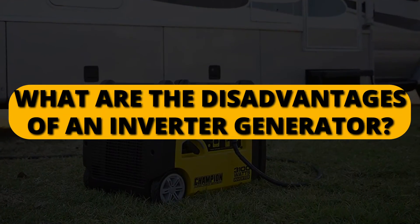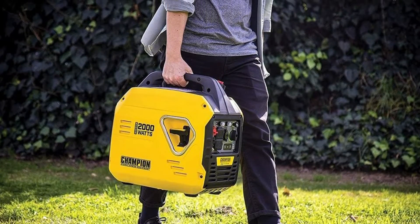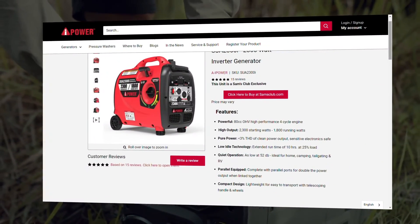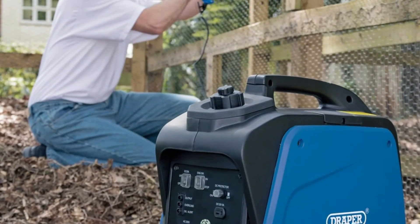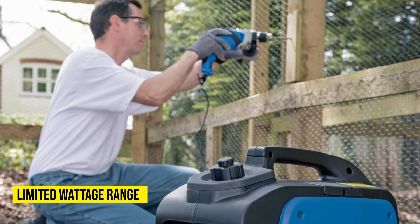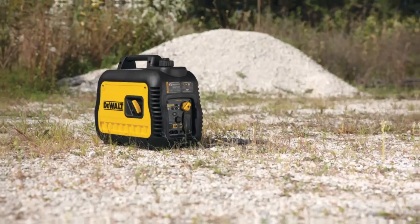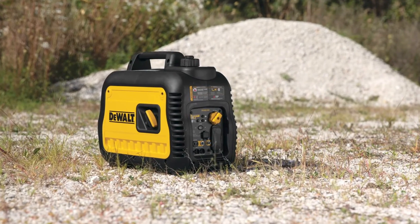What are the disadvantages of an inverter generator? There are two significant shortcomings of this generator. The first limitation is that it's costly compared to standard generators, so it's not a normal everyday purchase for anyone. Most people who get this generator have specific needs and are working on a large budget. Another shortcoming of this generator is its limited wattage range — it can only produce up to 7,000 watts, which is relatively low for its price. Therefore, if you want to get this generator, the first consideration should be your needs and your budget.